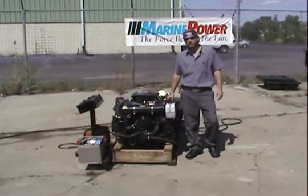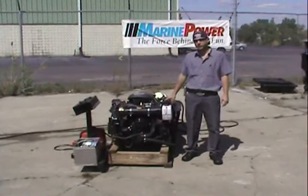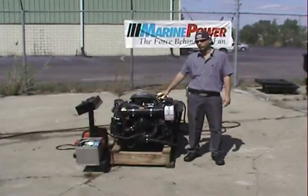Hi, it's Phil again here at Michigan Motors. Today we're going to be going over the Green Power. This is the VR1 package. It comes fuel injected or carbureted. Today we're going to be showing the fuel injection setup.